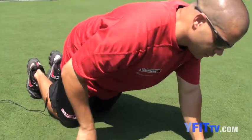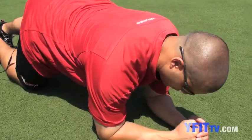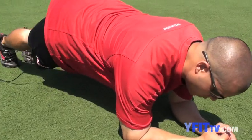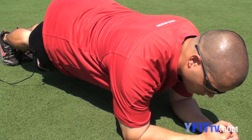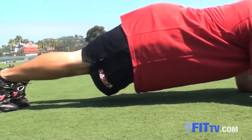Going down in a prone position, you're going to place your elbows under your shoulders and in the inside portion of your body. Keeping your body as straight as possible without locking out your knees, you're going to hold the position.